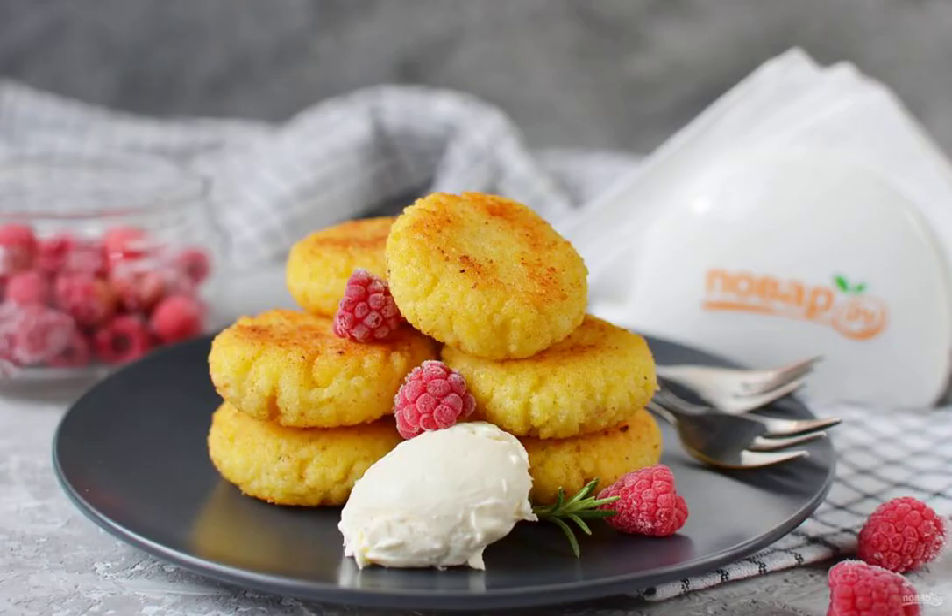Serve the meatballs with sour cream or a scoop of ice cream. Berries are also welcome. Enjoy your meal.